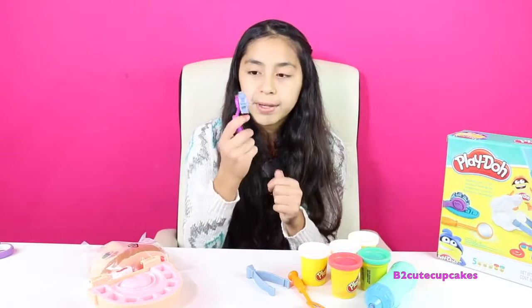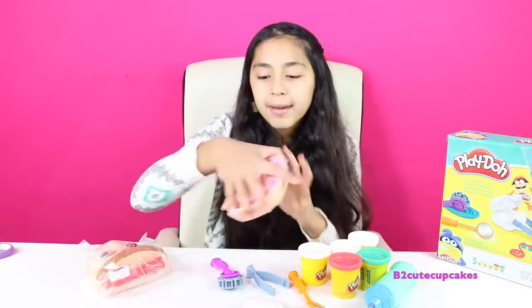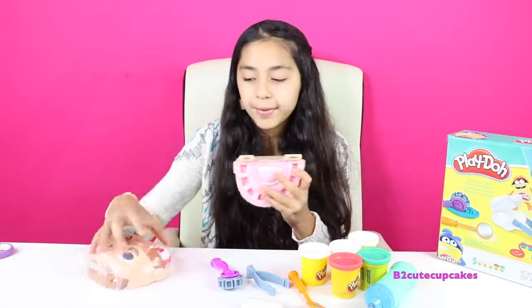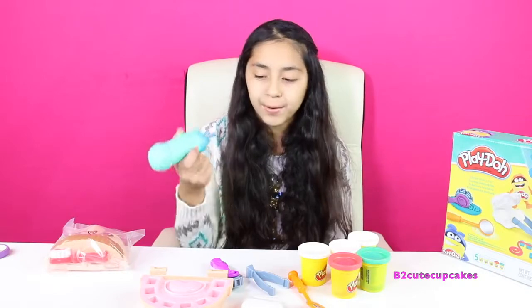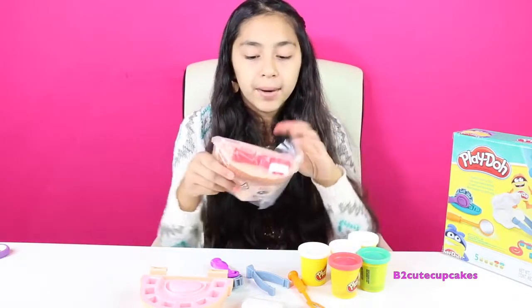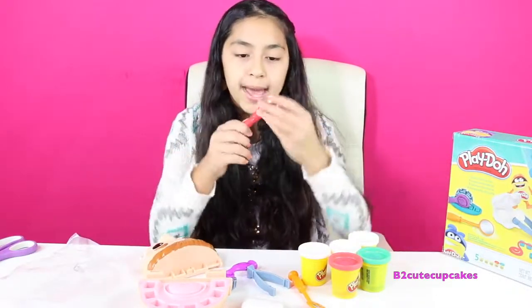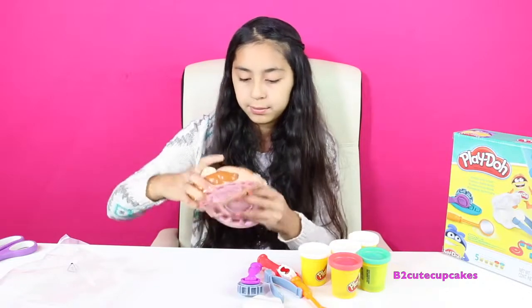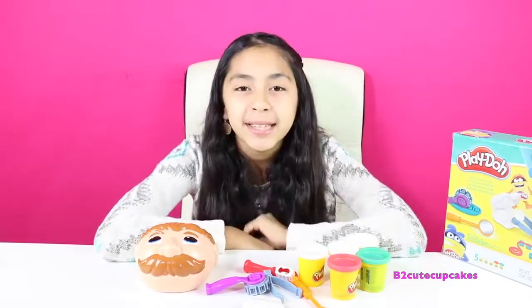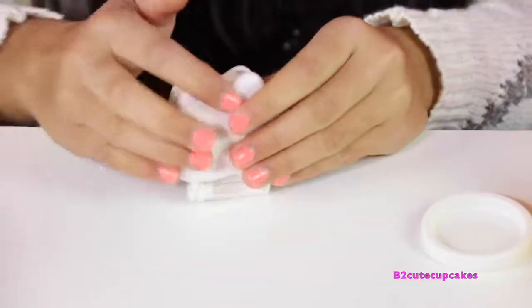We have tools — a mirror, tweezers, a roller, and a tooth mold with two molds. We have the bottom part of the mouth, a drill that needs batteries, and this is what we're going to use to make holes in his mouth. We have the top part which is the head, and we also have a toothbrush and it's red. We're going to start by putting his head together. The first thing we're going to do is make some teeth — put in the Play-Doh, close it, and press. I'm going to open it — and there's his teeth.